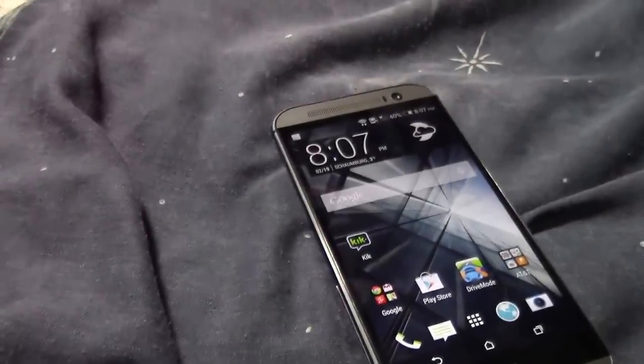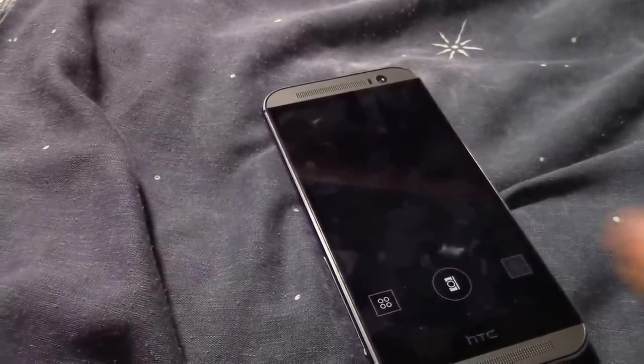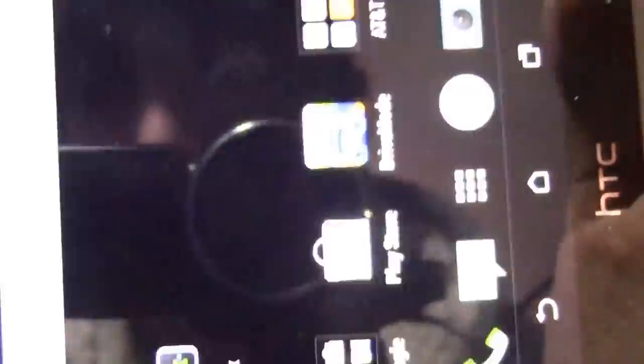I want to get into the camera, because the camera is one of the main parts of it. So let me open both cameras. This is the regular camera — it's really nice. The M8 camera is actually really nice. It keeps crashing for me right now, maybe because this is the developer version.